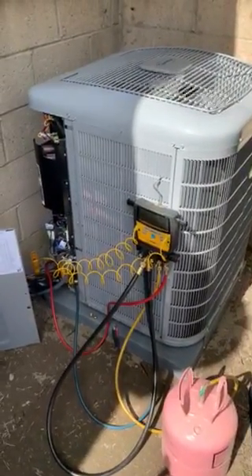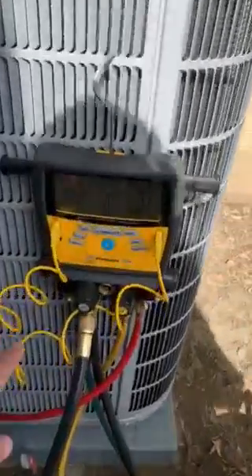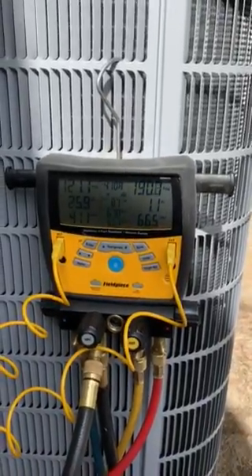Right now we are doing the startup on the unit, so our gauges are on the unit right here, and we're going to be getting some sub-cooling and superheat numbers on that to charge the system properly.